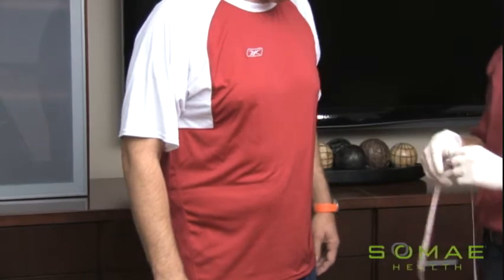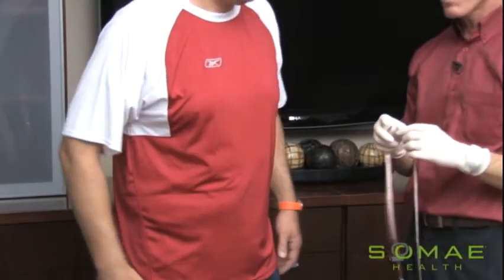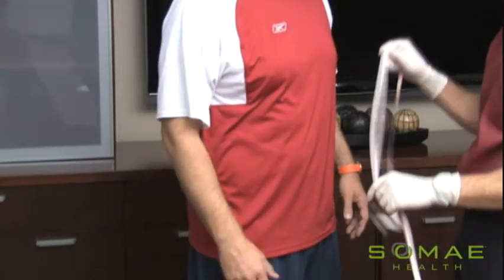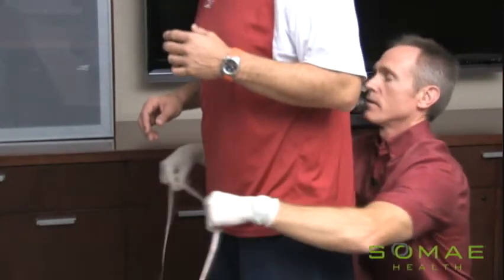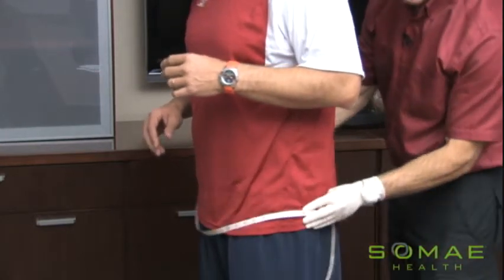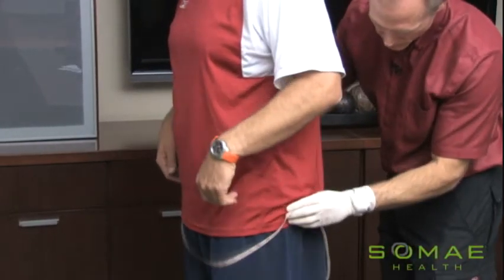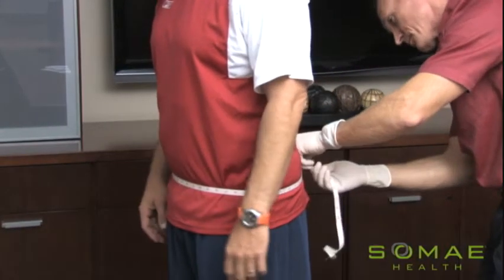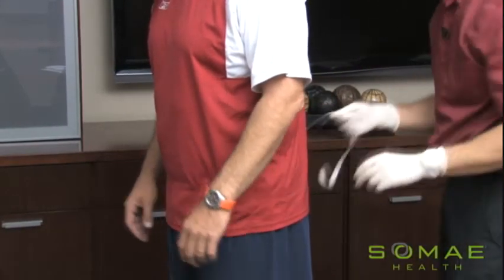Record it again. Two more measurements. The next one is at the hips, and that should be measured at the widest part of the hips. Some have wider hips than others, but that's exactly where we should measure. Try to get an idea of where that widest part is. Take the measurement. Record it.